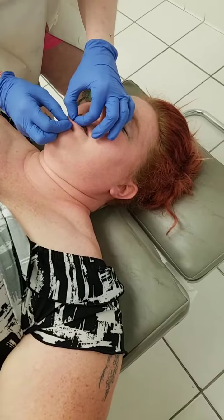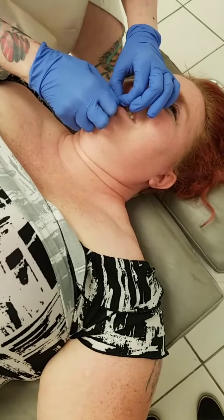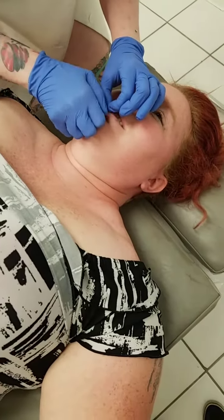She's a little bit of a bleeder — totally fine, that means it's working. That means it actually did go through the body. Success!